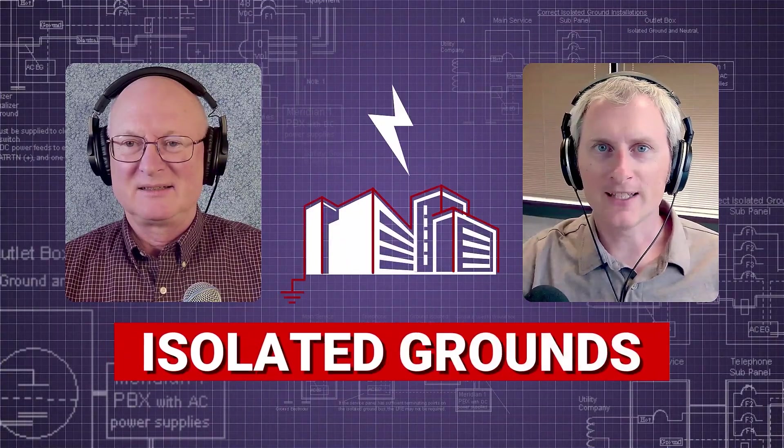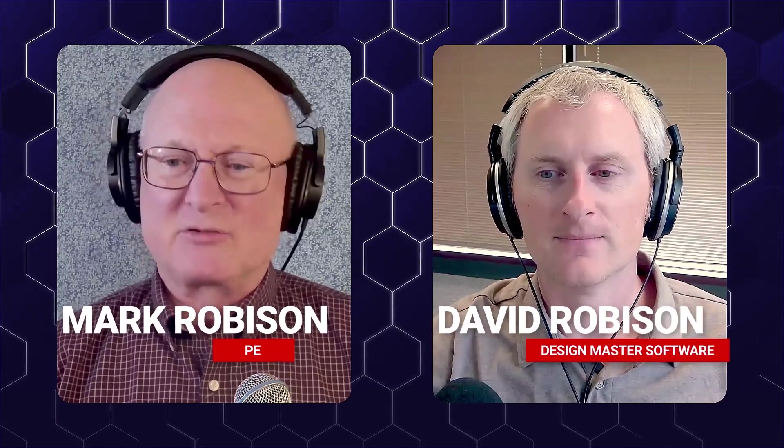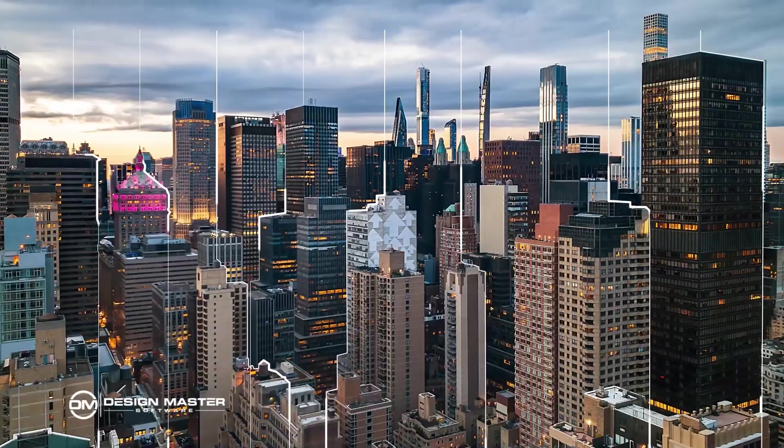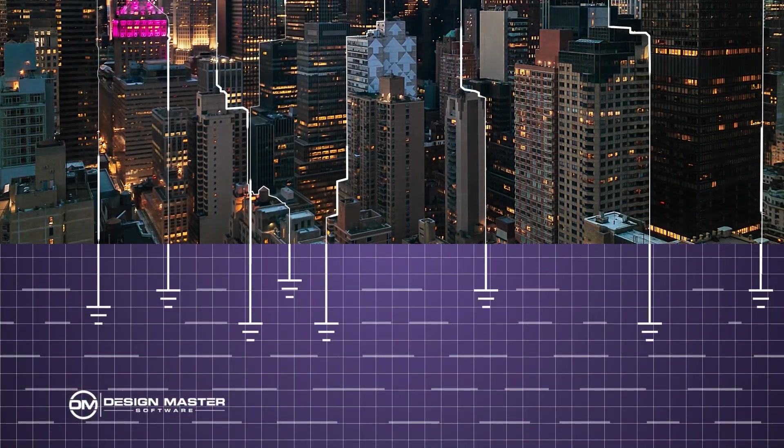Today we're going to be talking about isolated grounds. What's the challenge of isolated grounds? An isolated ground can be a mystery for anyone who does not understand the electrical principles behind it. An isolated ground is simply a ground wire that does not connect electrically to any point except back at the ground of either the separately derived ground point or at the building service. The idea is to have no loops where current can flow or be induced to create a gradient in the ground wire.